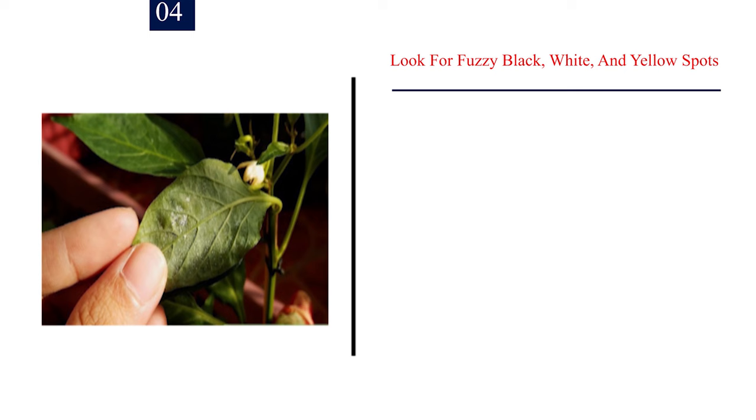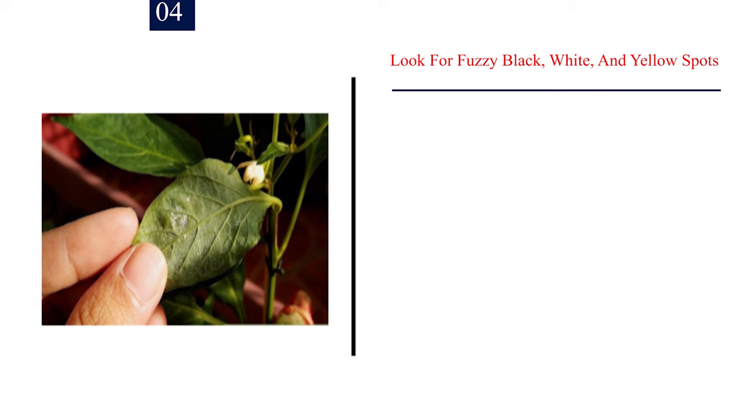Number 4: Look for fuzzy black, white, and yellow spots. Fungi and other similar organisms can infest plants as well. In particular, black spot mold, powdery mildew, and downy mildew can cause fuzzy or powdery spots on leaves. These problems are not caused by insects, so they can't be controlled with insecticide. The best way to control these issues is to prevent them by watering plants from below so the leaves don't get wet. Remove any leaves that show signs of infection.